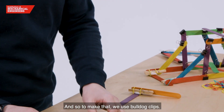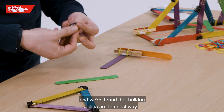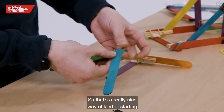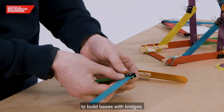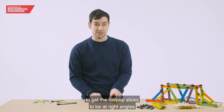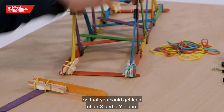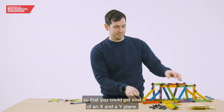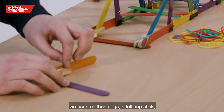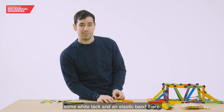To make that, we use bulldog clips. We've made a few of these ourselves and found that bulldog clips are the best way to hold things together — a really nice way of starting to build bases with bridges. We also needed a way to get the lollipop sticks at right angles to get an X and a Y plane. To do that we used some lollipop sticks, closed pegs, white tack, and an elastic band.